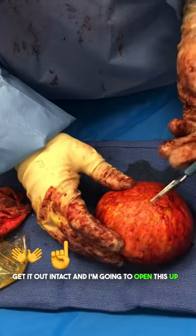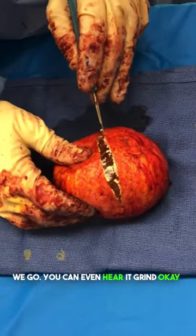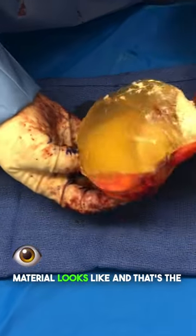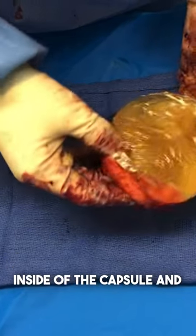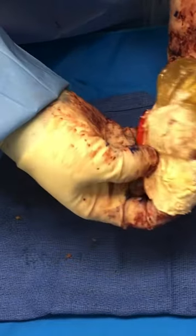I'm going to open this up now to show you what it looks like. It's very gritty — you can see the knife is struggling to get through, and you can even hear it grind. This is what ruptured silicone material looks like on the inside of the capsule. These are silicone implants from the mid-1980s.